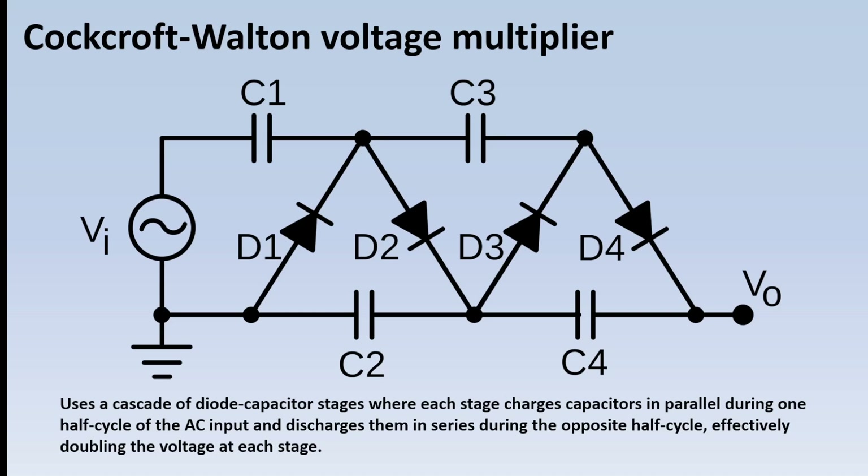This can go on quite a long time, though it can't go on indefinitely, because the higher the voltage you get, the bigger the losses are — more stages don't necessarily get you more voltage. But that's the first thing we're going to build, and once we've got this operational we're going to connect it to our Marx bank.